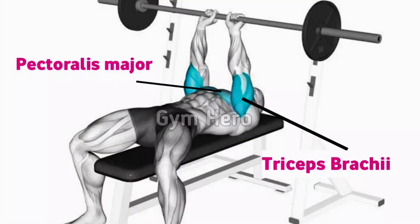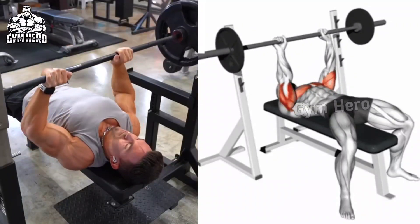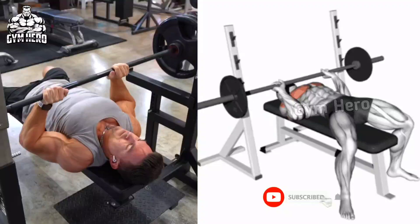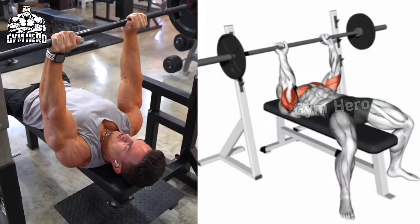Squeeze the tricep muscle well. During this entire movement, keep your elbows close to the body. You can also do this exercise on the Smith machine with the same form. Perform 3 sets and 10 to 12 reps.